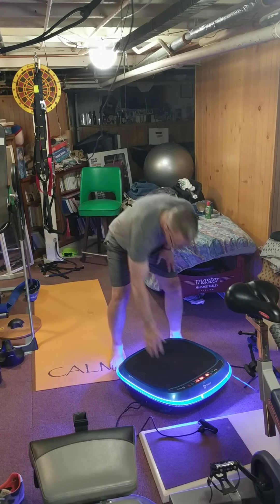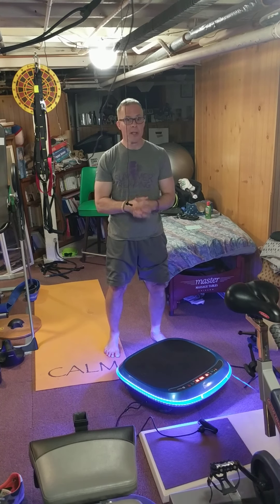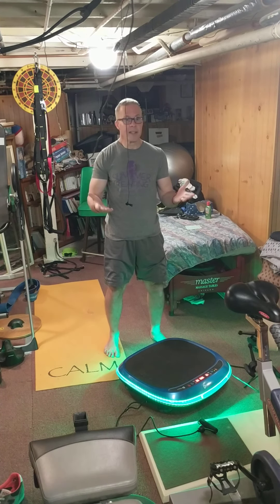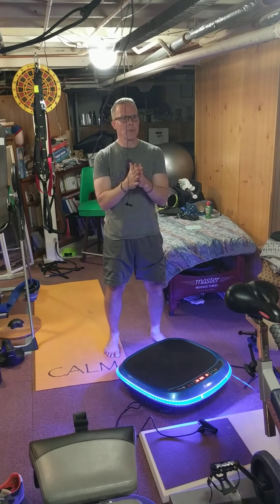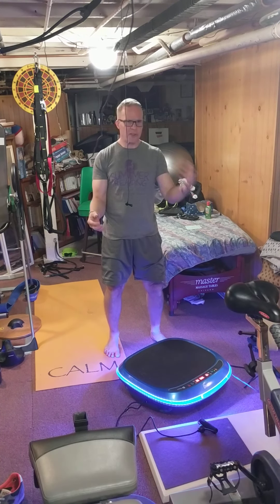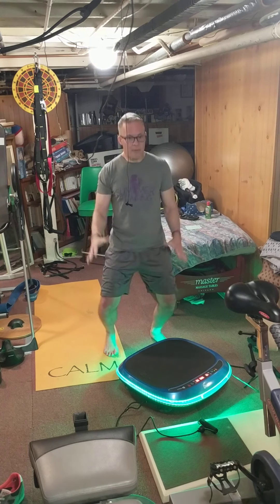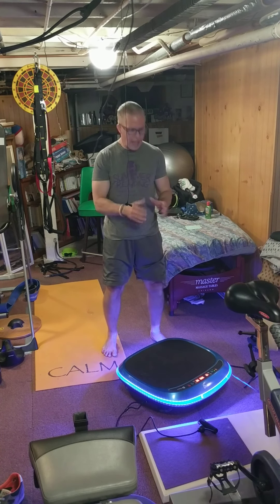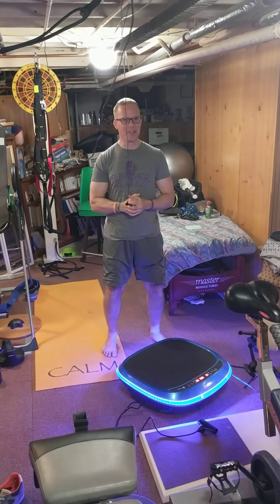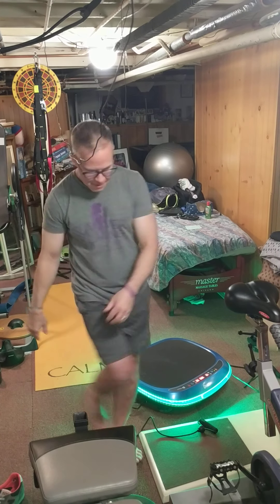I am definitely a fan of linear vibration machines and definitely a fan of LifePro. This company has been terrific — reaching out, developing new products, excellent support. If you're interested in any of these products, reach out to their customer service and they'll help you find the right model. If you're looking for therapeutic benefits or barefoot running training, I would go with the Vivid or Vivid Pro. Definitely spend the extra money for the Vivid Pro — the Navasso is fantastic and I think you'll really enjoy it. That's it for now. I'm Fitz. Hope you learned something. Have a great one!